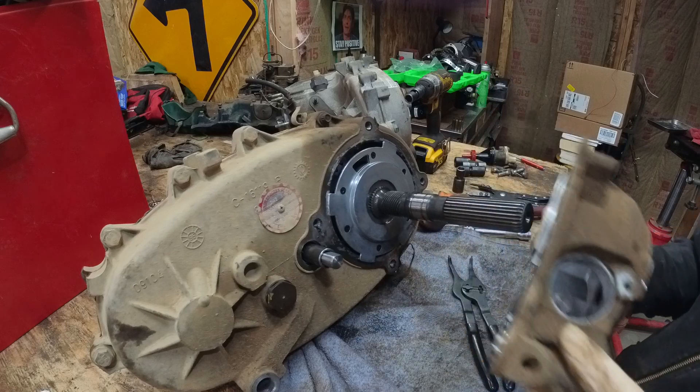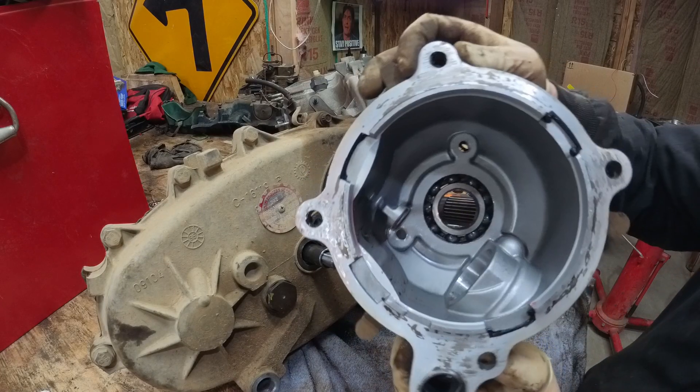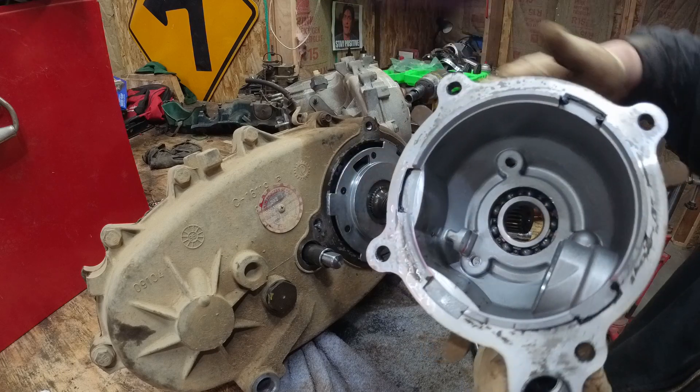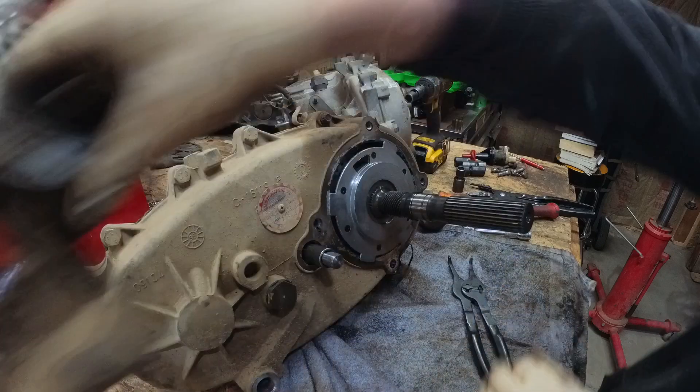Should be able to pull this off. Look at all that poo poo in there. We got a bearing here — it's dirt, crap, a bunch of gunk in there. We'll end up replacing this bearing.